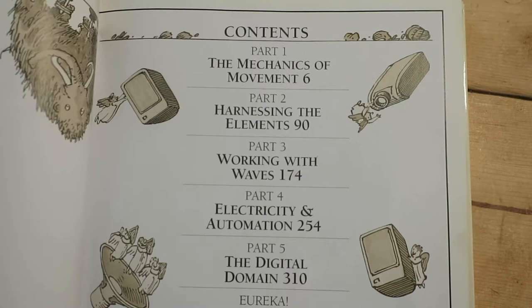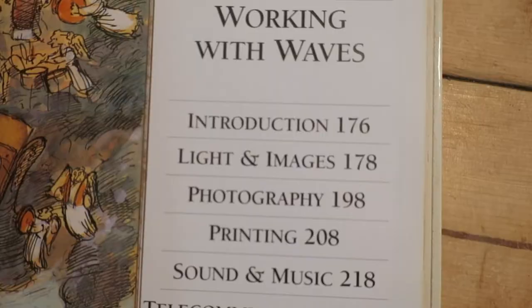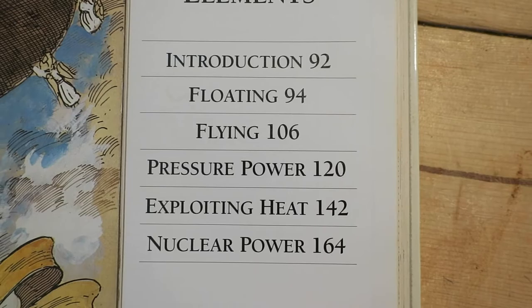I love the way it's laid out. In each section, it starts with a very basic topic — for example, the incline plane. There's a whole story about a mammoth, and they tell you how an incline plane works. Then they go into examples of it: locks and keys, can openers, the plow, zippers.